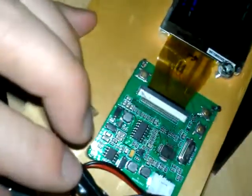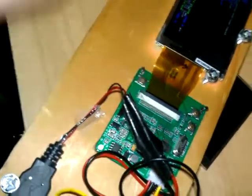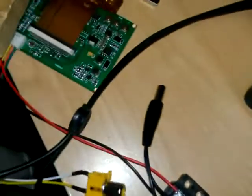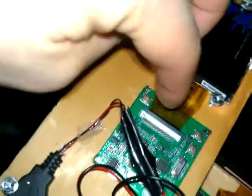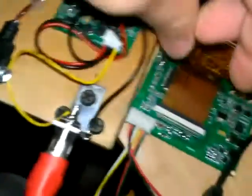The ribbon cable comes right out so you can separate the LCD from the driver board. If something's wrong with the LCD, you can replace just the LCD without replacing the board. The ribbons are different sizes so the two displays are not interchangeable - the ribbon on the larger one is much bigger.